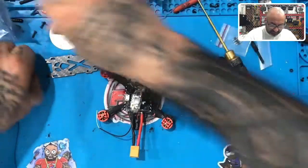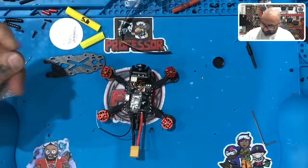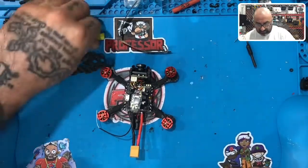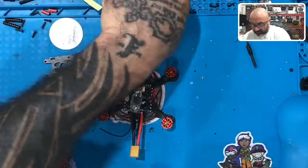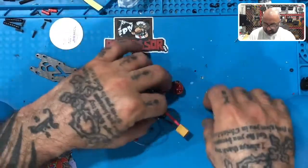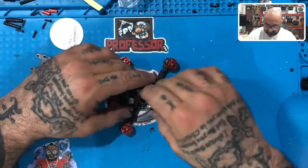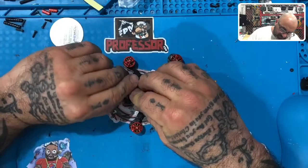All right, we're back and we're going to get the prop guards ready, but first I want to clean up a little bit — got quite a few things on this bench. I'm going to get rid of all this stuff, set everything aside. We'll need this, and we can probably just go ahead and put that on now, so I'm going to move this aside and very carefully just pop that in there, just like that.